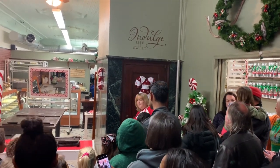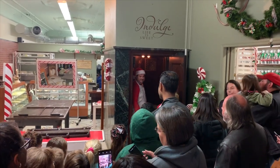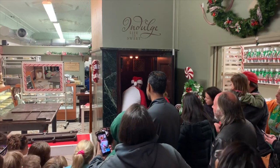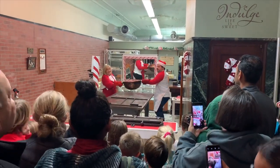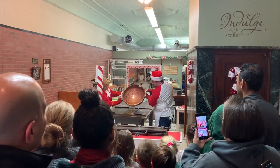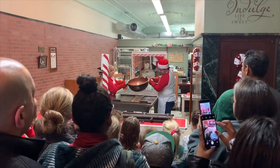Here he comes! Everybody say hi, Nick. Hi Nick! Are you ready?